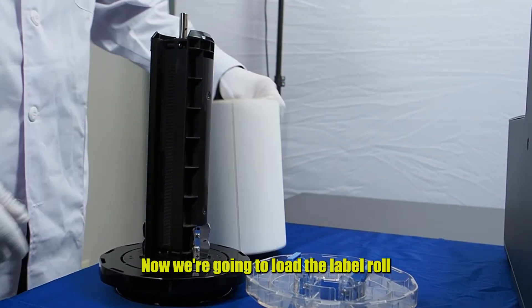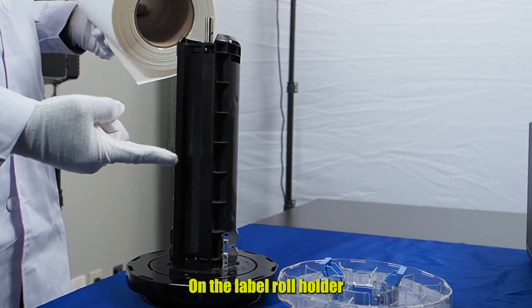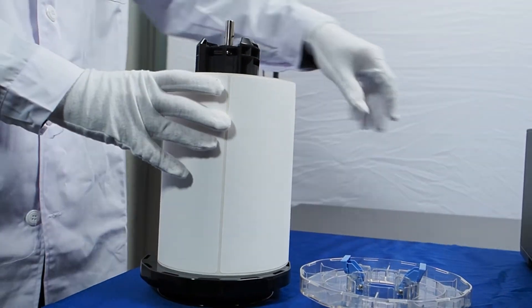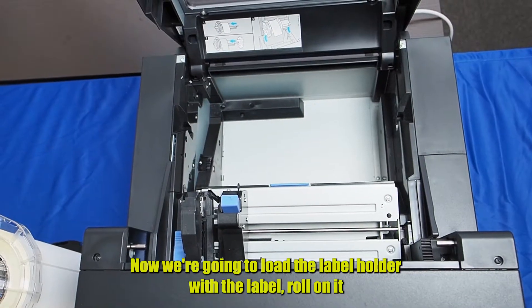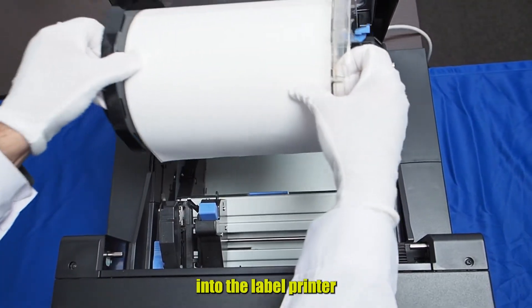Now we're going to load the label roll on the label roll holder. And now we put the cover to hold it in place. Now we're going to load the label holder with the label roll on it into the label printer.